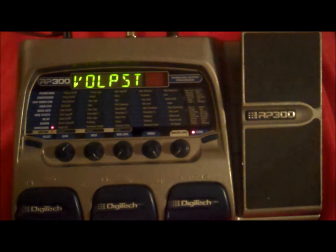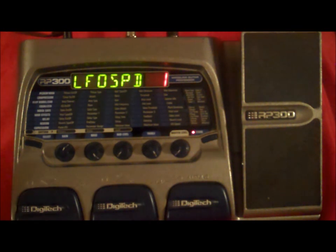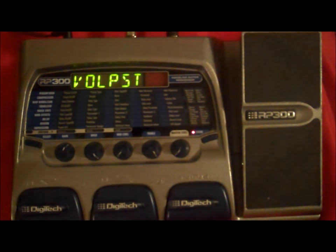Well, this concludes our Digitech RP300 series. I hope that you gained some knowledge in it and are able to now make the sounds you want coming out of it. If you have any questions, please feel free to drop me a line and I'll do my best to try to put you on track as best I know. So, see you next time. Where Music Meets the Highway Life at Route 249. Take care.